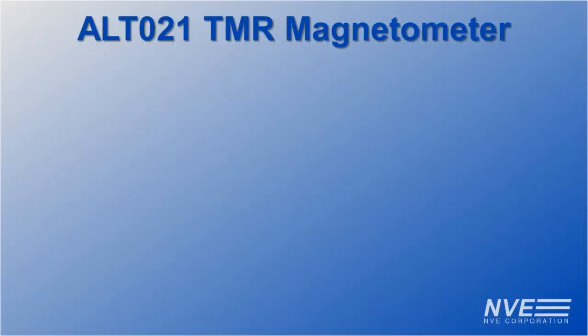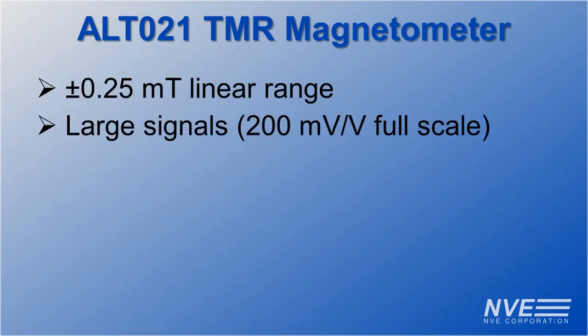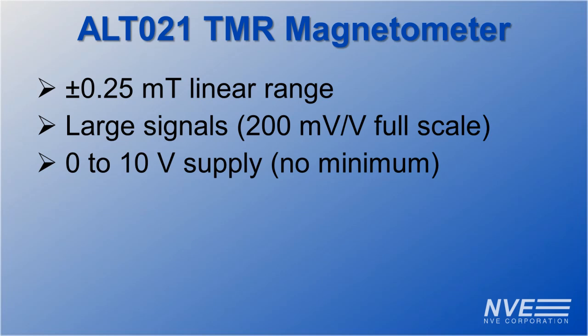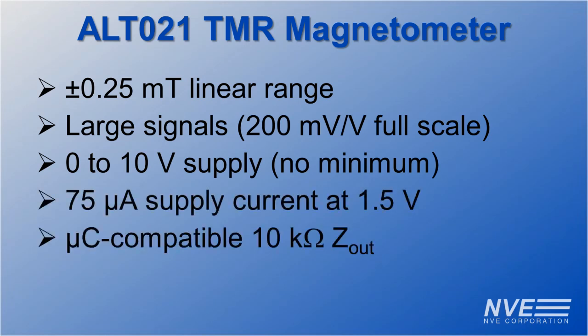Key ALT-021 specifications include high sensitivity and large signals. It can also run on almost any power supply. It's low power, compatible with inexpensive microcontrollers, and it comes in an ultra-miniature package.